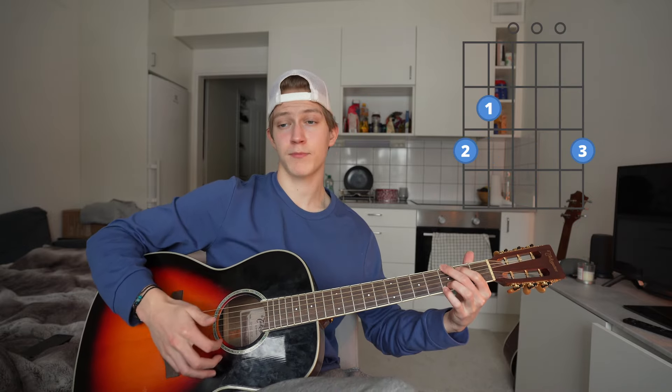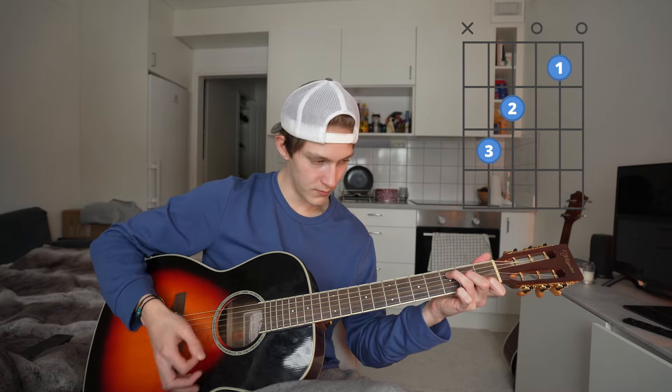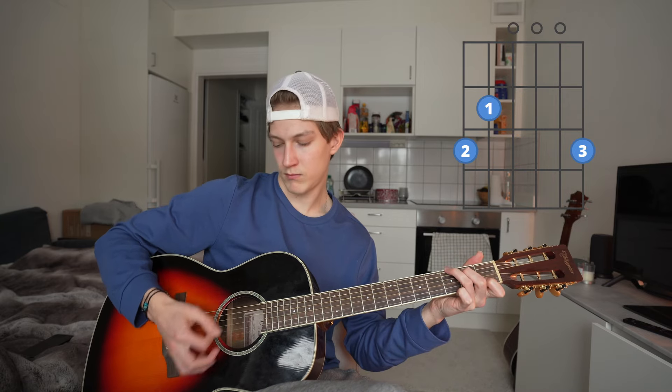For the intro and verses, the chord progression is C, G, A minor, and F major 7. For the strumming pattern, just do palm-muted down strums with an up strum at the end — something like down, down, down, down, up. If you put it all together it should sound something like this.